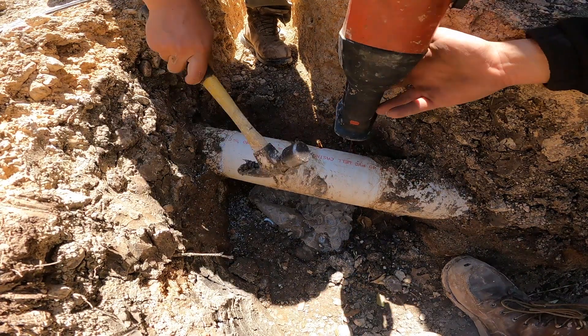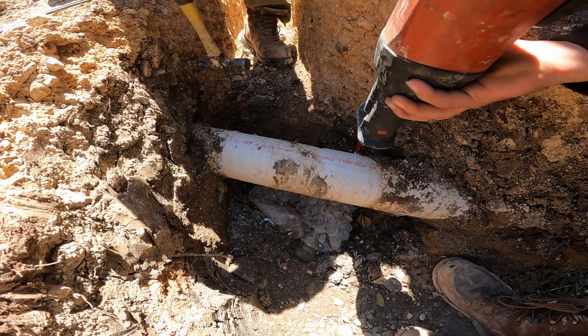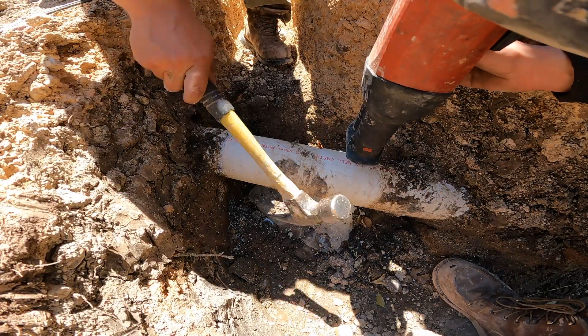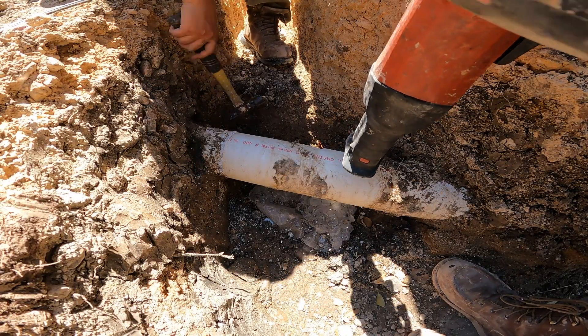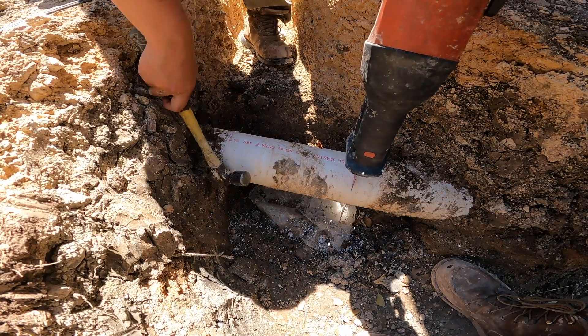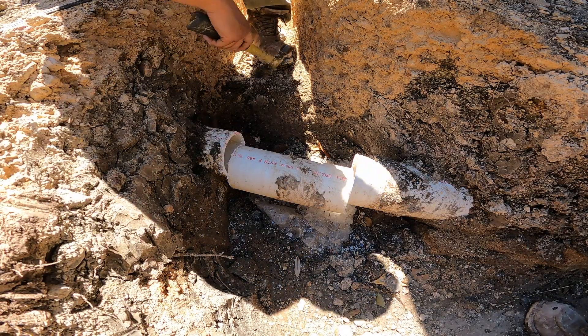Being able to use no hub couplings in this situation was a luxury; otherwise you would probably have to take the whole line out and put a new one in, or use PVC repair couplings — a coupling without the stoppers in the middle that you glue and slide back in. We can talk about that later.